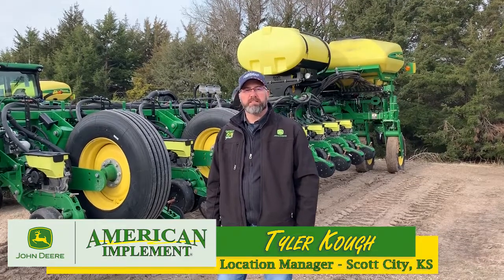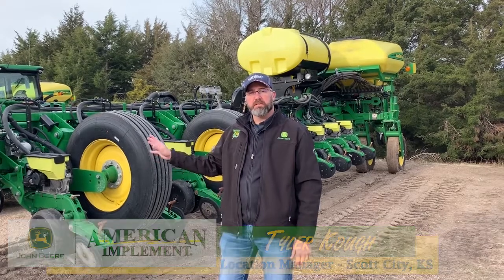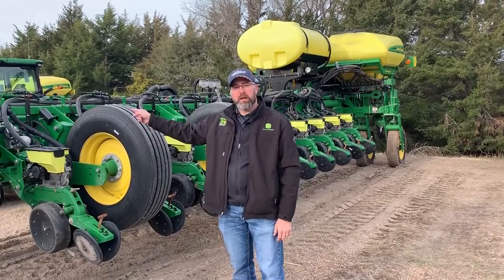This is Tyler with American Implement in Scott City, Kansas. Today we're going to go over the settings and hookup of a 1775 with a 5e electric drive and IRHD.